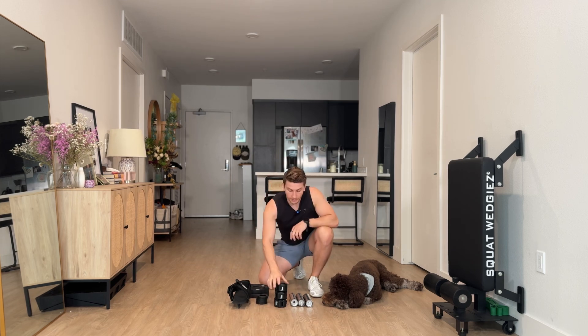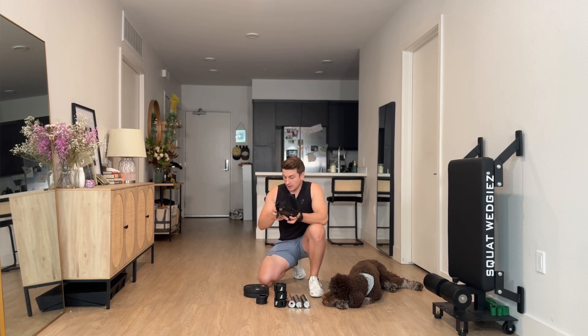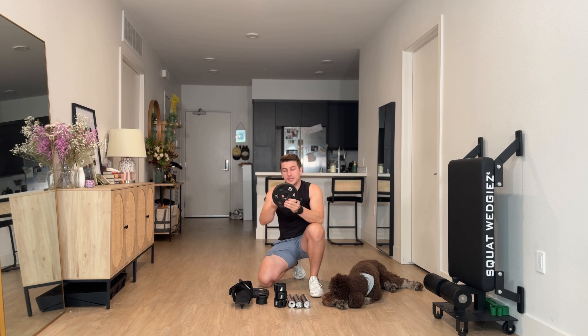Let's go over what you should have received in your box. You should have gotten four of these rubber rings, three weightlifting collars, three loading bars, and your Solo Versa Tib Bar. The weight plates are not included, but you can use any two-inch base weight plates — that means a two-inch diameter hole right here.